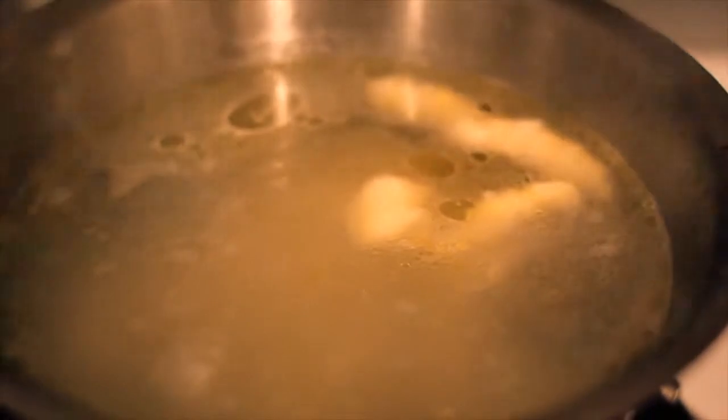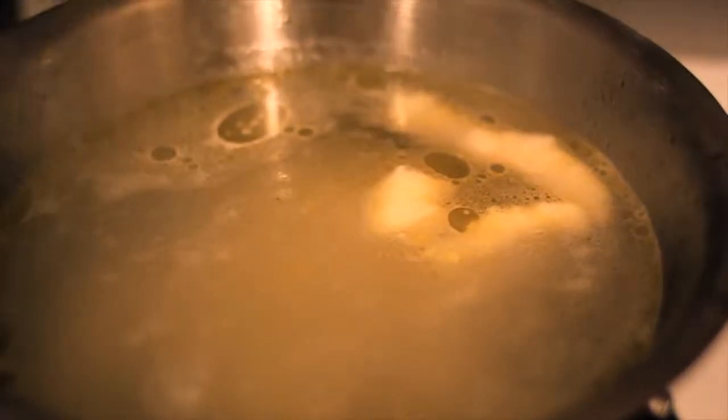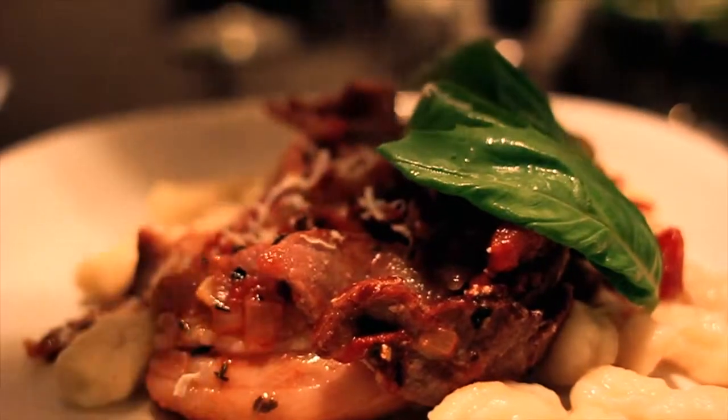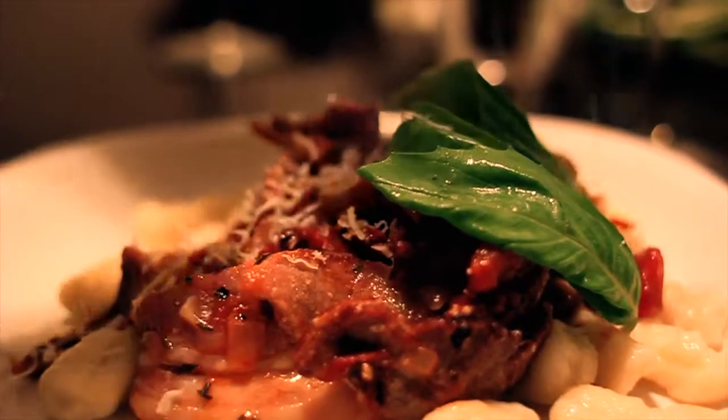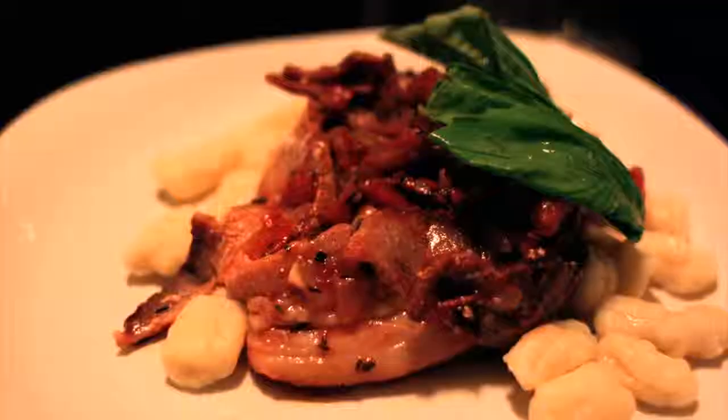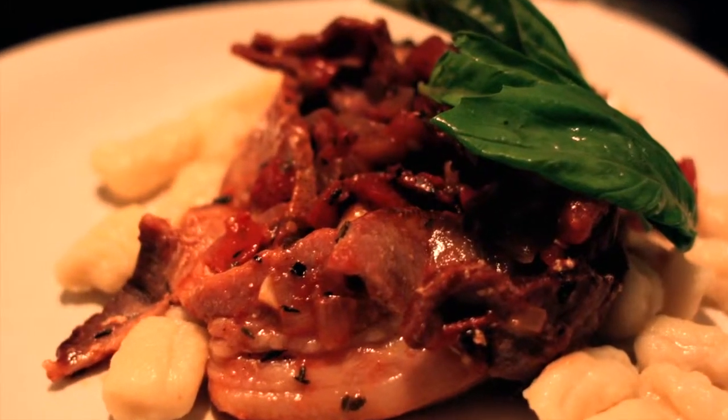Scoop them out with a sieve, put them on a plate and then put it all together. Finishing touches with grated fresh parmesan and fresh basil and you're good to go. Delicious. Enjoy guys.